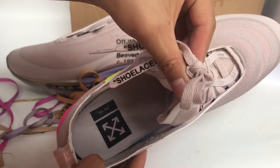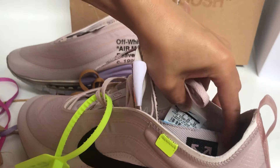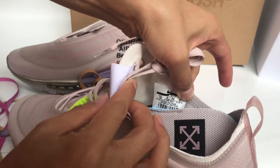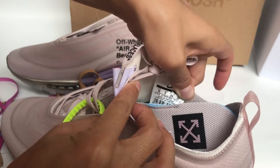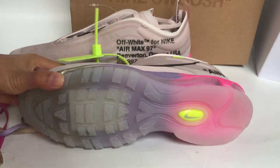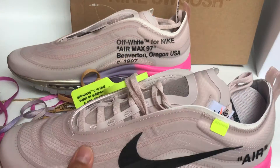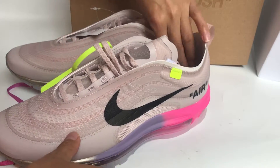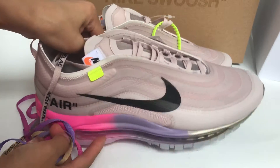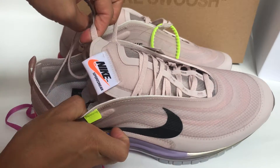The inside has the off-white branding and the size tag. We show you another pair — it's not orange, it's a yellow tag, and the Nike logo.